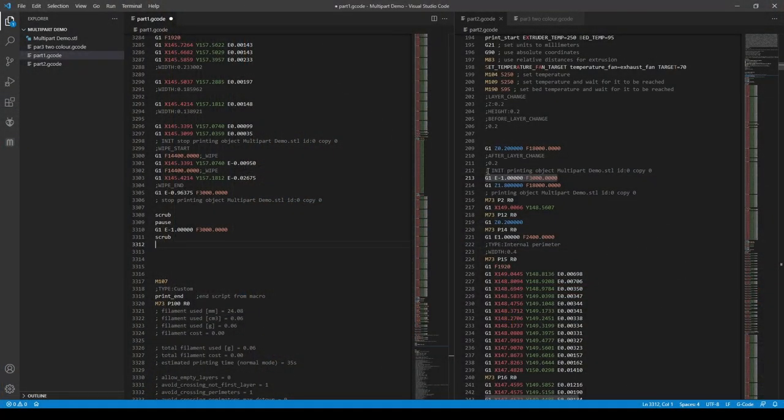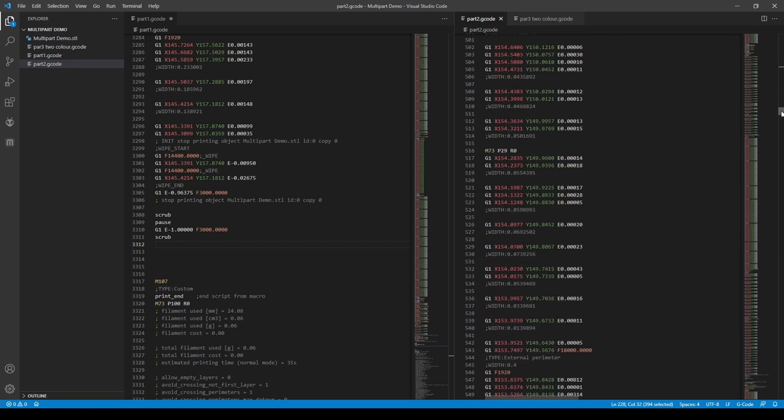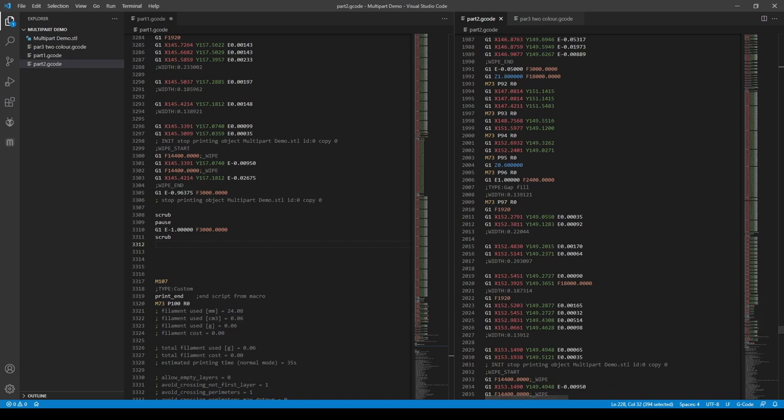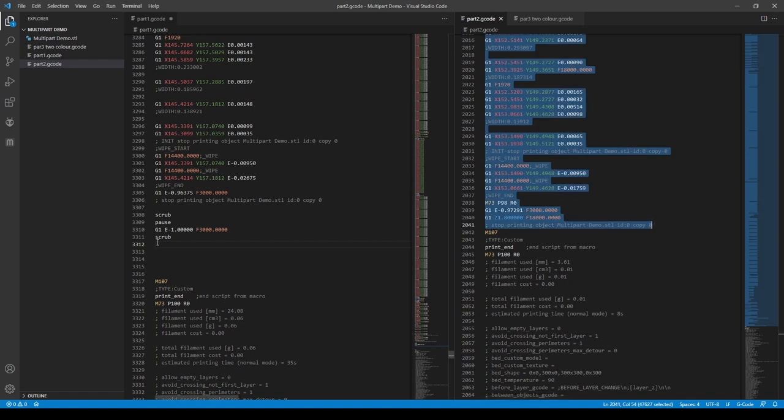I'll copy and paste that scrub-purge block, with the printer pauses in there as well, down as many times as I know I'm going to need to change the filament. Then we get the second part of our STL G-code. Excluding the print start and print end macros, we take the body of the actual print and put that in between our next two filament change blocks. So after it's paused and we hit resume on the printer, it'll do the purge, the second scrub after we've changed the filament, and come back to continue printing in exactly the same place — no homing, so we know everything is going to line up.